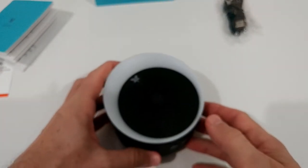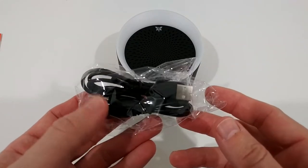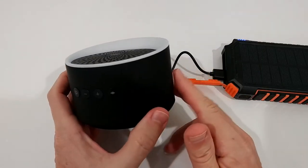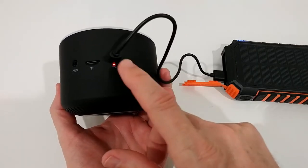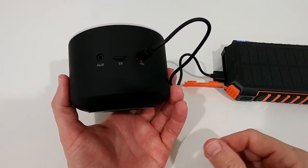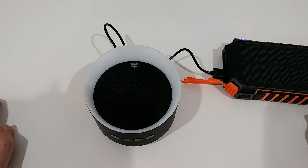Of course we'll usually use it with Bluetooth. A really nice thing: we get a 3.5mm cable and also a charging USB cable included in the package. It's highly recommended to give it a full charge first — you can use a power bank, wall plug, or whatever. You'll see a red LED while charging, and after that it will probably turn off or change color. Just give it a full charge; it's always good for a new battery.